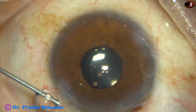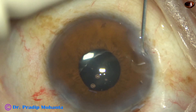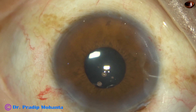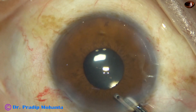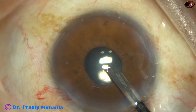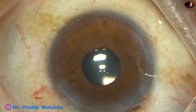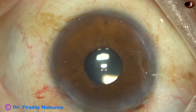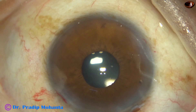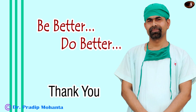Now the side ports are closed by hydrating the corneal stroma on either side of these stab incisions. This is the final lavage of the anterior chamber. The pupil has constricted — it has become almost 3 mm at this moment. The case is concluded, the integrity of the wounds is checked, there should not be any leakage. A few drops of moxifloxacin are applied over the ocular surface. Intraocular pressure is checked, and the case is concluded.